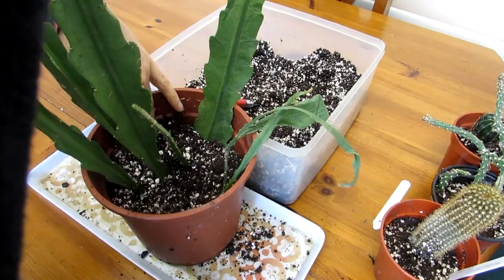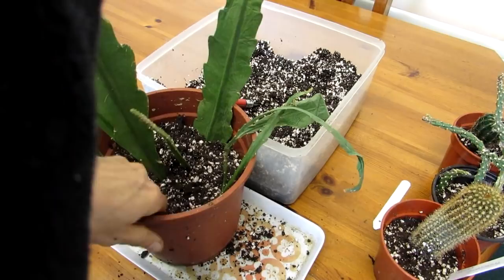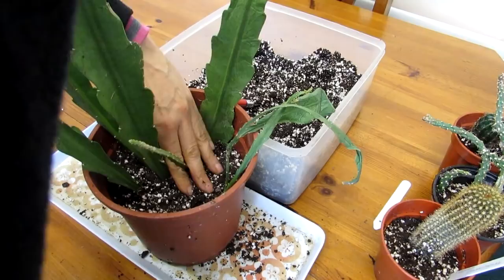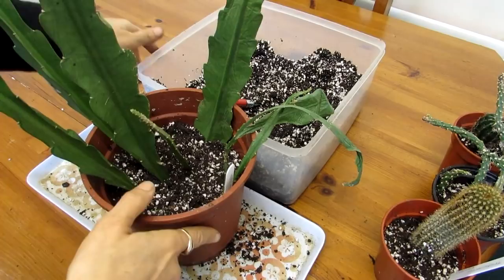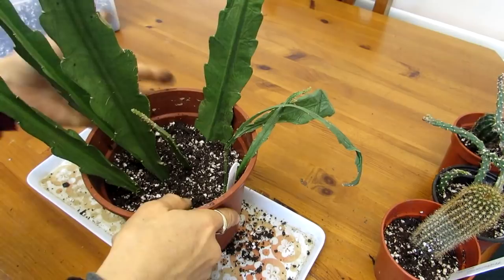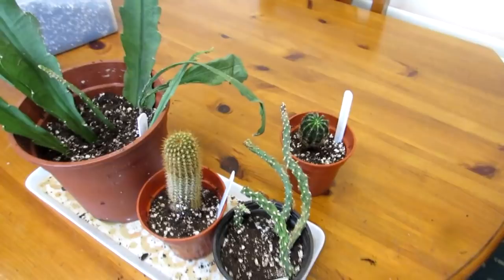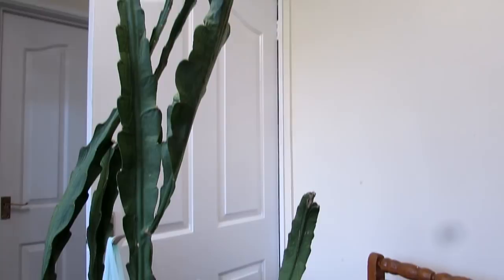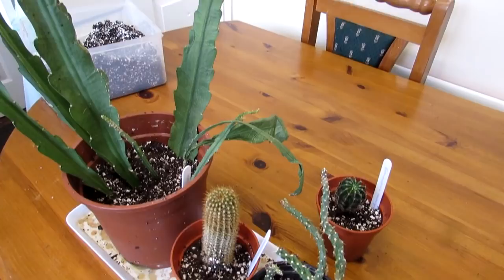To the guys at the cactus society - if you happen to be watching this, it was wonderful meeting you all and thank you so much for the plants, very very generous. It's wonderful to get free gifts of plants - you can't beat it! It's extra special when it's given by members who are as passionate about growing these plants as we are. The epiphyllum is labelled up, and that's them all potted up - look at the size of that epiphyllum cutting, isn't that beautiful! Very very generous of the cactus guys.